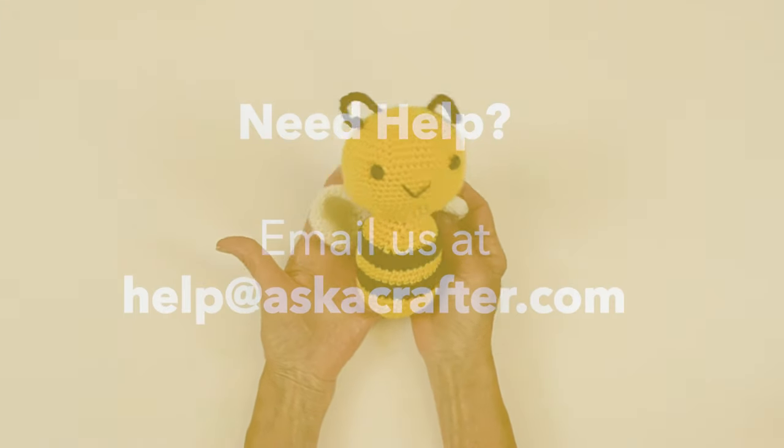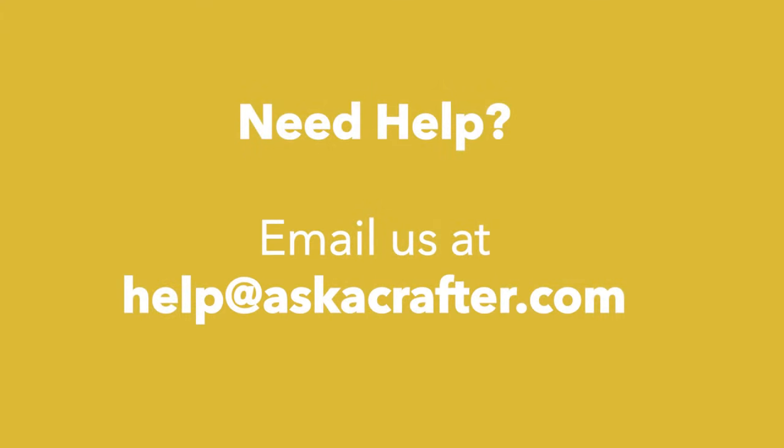If you have any questions, you can contact us via email at help@askacrafter.com.